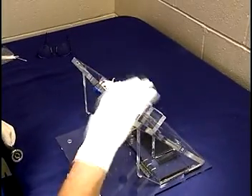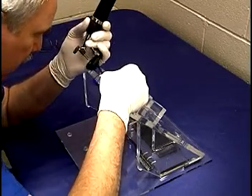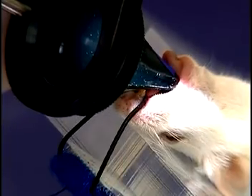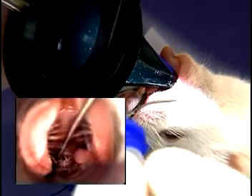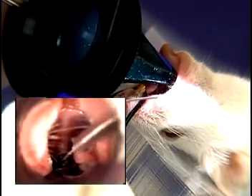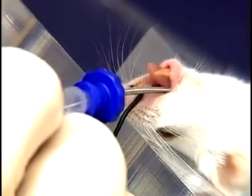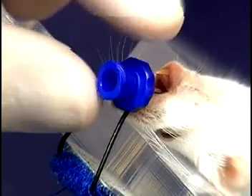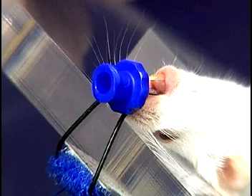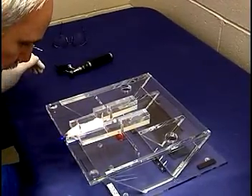The stand is returned to 45 degrees. The cords are again visualized, and the guide wire is inserted from the corner of the mouth and passed through the cords into the trachea. Be careful not to insert the guide wire beyond the thoracic inlet. The speculum is removed and the tube is advanced over the guide wire and into the trachea. Once the tube connector has reached the nose, hold the connector and immediately remove the guide wire.